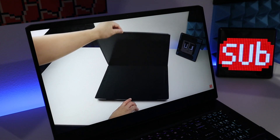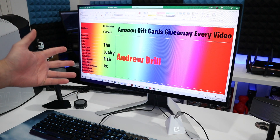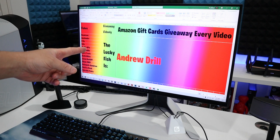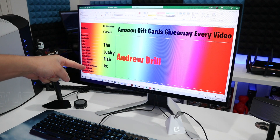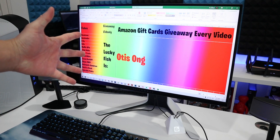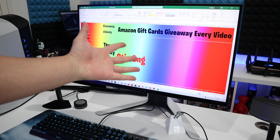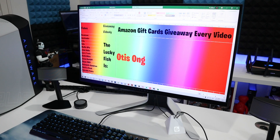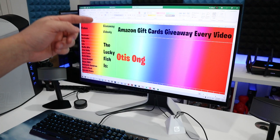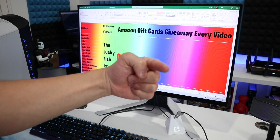Now guys, let's go to the Video League giveaway. Welcome to my Video League giveaway. Today we got 71 faces in the pool. Let's see who is the lucky face. Congrats, Otis! For the rest of you, don't be sad — entering the giveaway is really simple, easy, and free. All you need to do is leave a like, subscribe to the channel, turn on the notification bell, and leave a comment below on my most recent video. You might be the next winner!